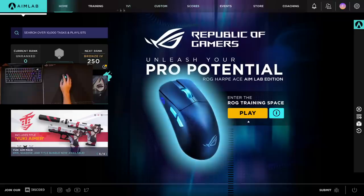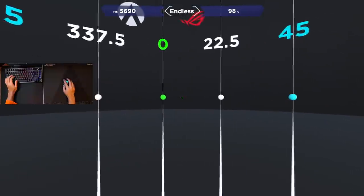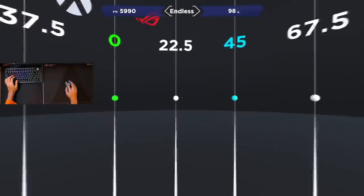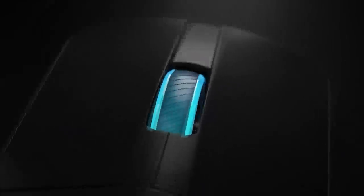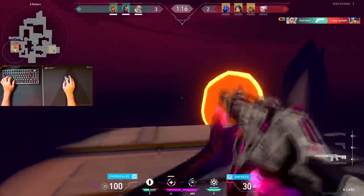This mouse is also integrated with Aim Lab. You can use some features that recommend which DPI you should use, angle tuning, and the lift-off distance settings. I personally don't use them, but I see that they can help some people who need help adjusting their DPI, sens, or mouse settings. And this cool-looking mouse pad with the Aim Lab theme color — it's alright. Overall, it's an easy recommendation by me for anyone looking to get a new lightweight gaming mouse.